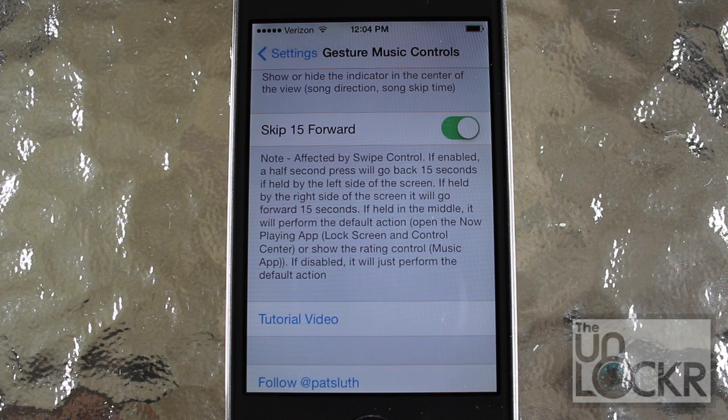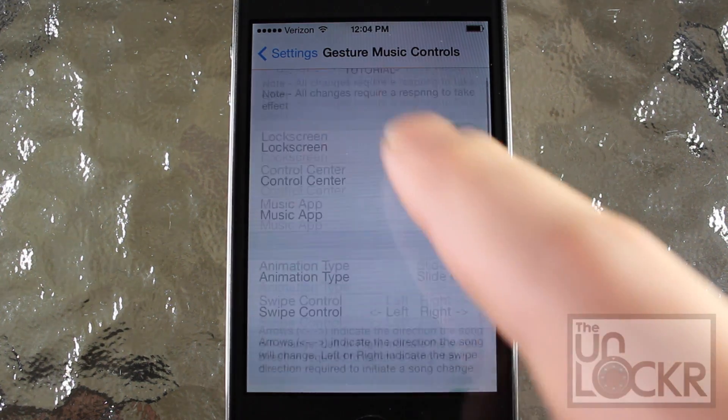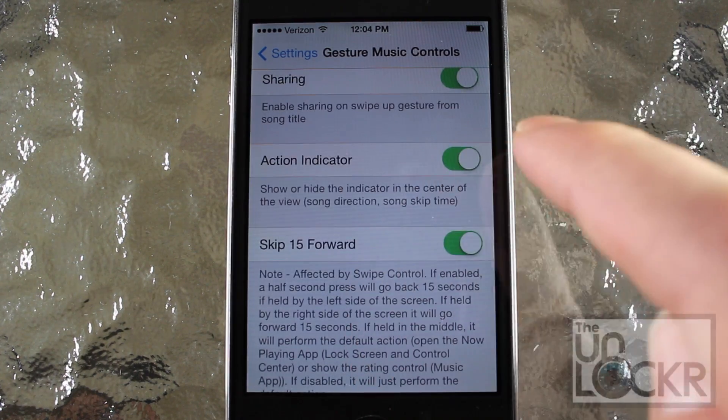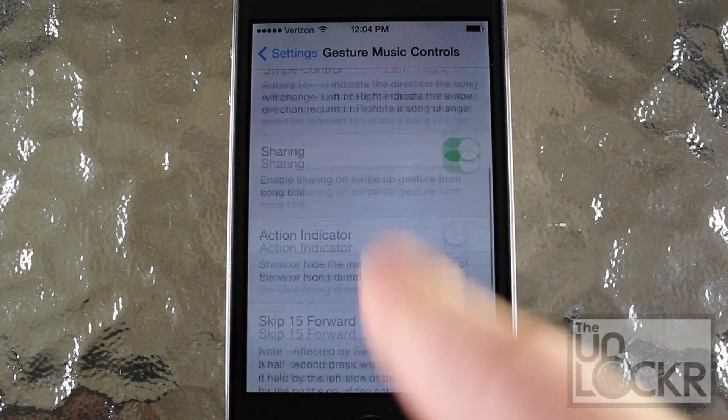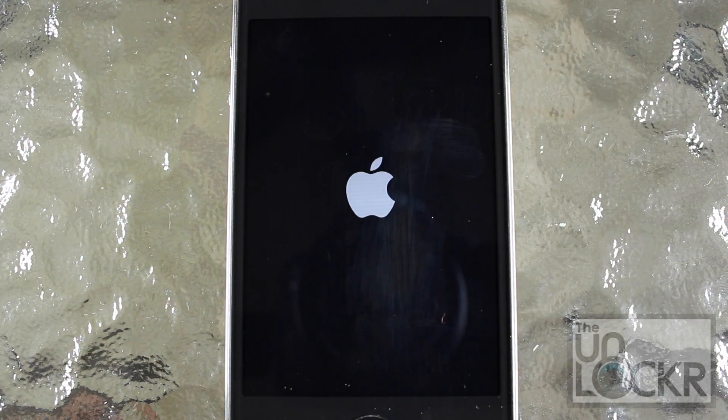And then Skip 15 Forward lets you double tap the right side of the screen to skip 15 seconds forward into a song. It also works backwards, so you can do the same thing to go backwards. So that's it in terms of settings. If you've changed anything, you're going to have to press Respring. I'm going to tap Respring and wait for my phone to restart.